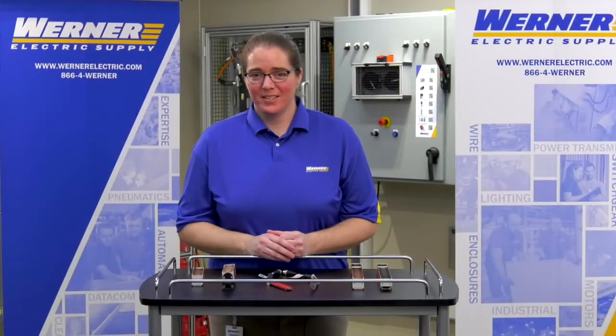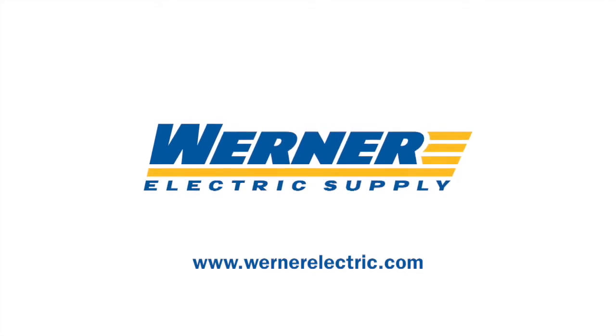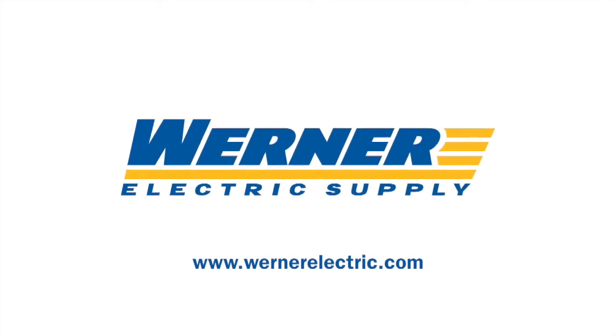If you'd like more information on these new 450L-B Rockwell Automation Safety Light Curtains, please contact your local Werner Electric Supply representative. Thank you so much for joining us today.